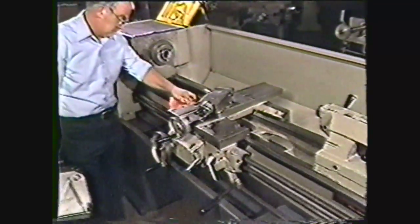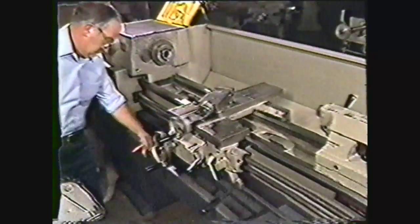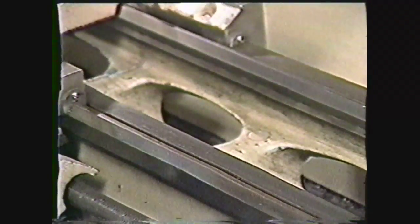Before leaving the machine for the day, clean it thoroughly. After you have cleaned the machine, apply a light coat of oil to all machined parts.